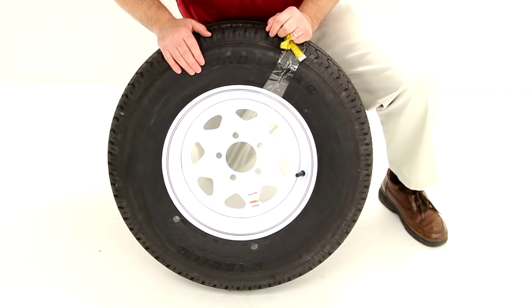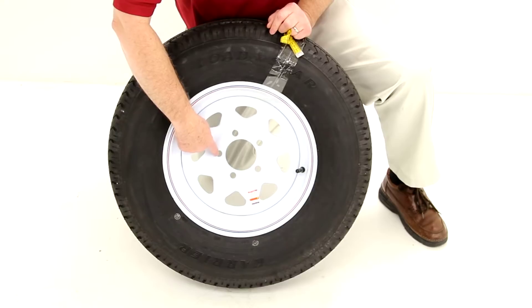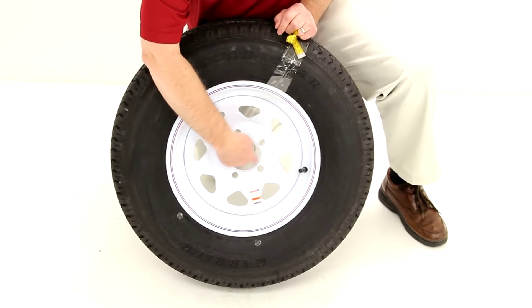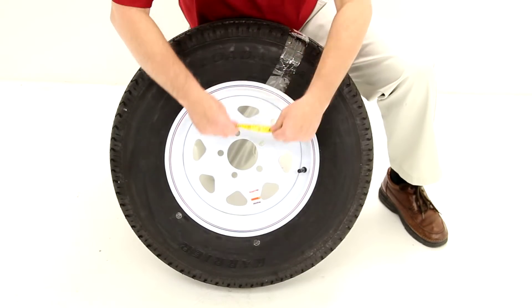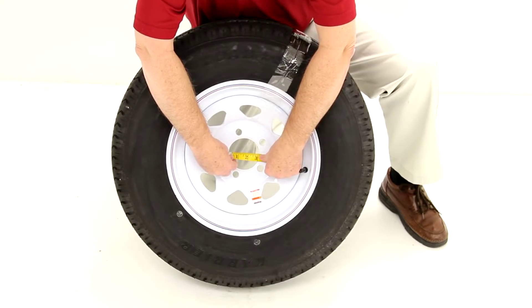This wheel has a weight capacity of 1,875 pounds at 50 psi, and uses a wheel bolt size of half-inch by 20. Another critical measurement is the large hole in the center of the wheel called the pilot hole — this is what goes over the hub on your trailer. The measured diameter of that is 3.19 inches.